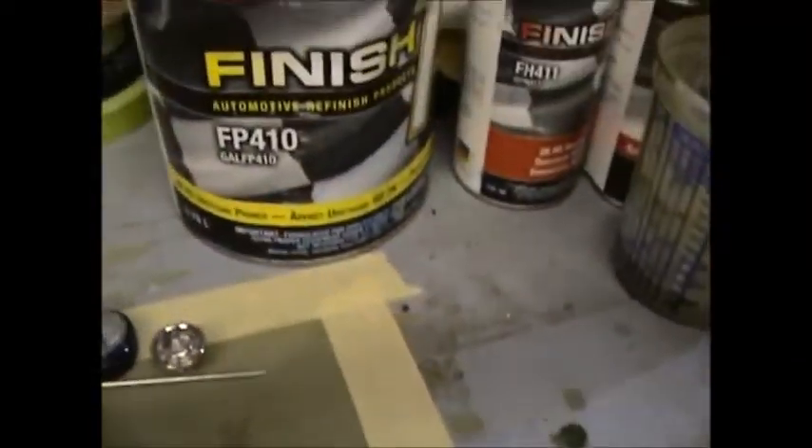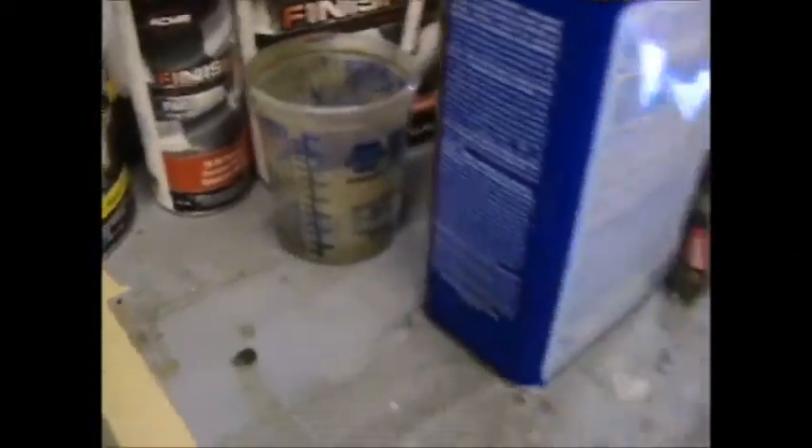Hey fellas, the etch primer is set up. I'm gonna wipe her down. Gotta change the tip in the gun back to the 1.8, and we'll mix up some 2k and get her on this.